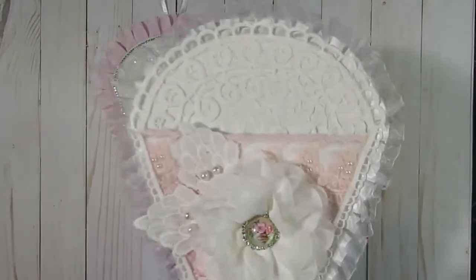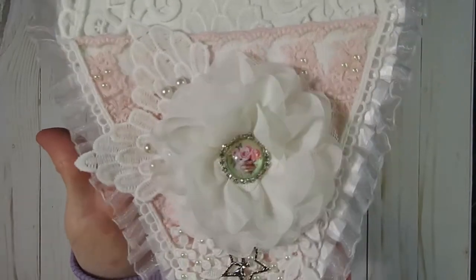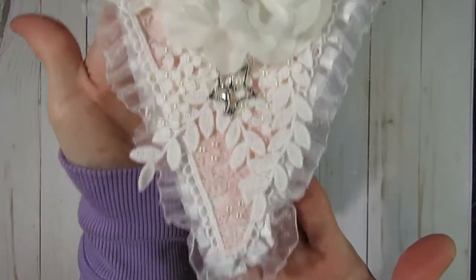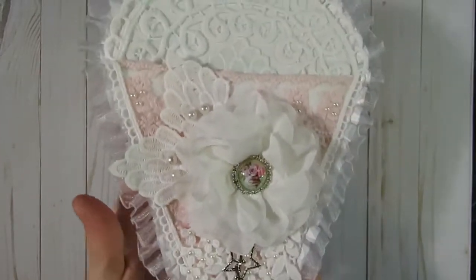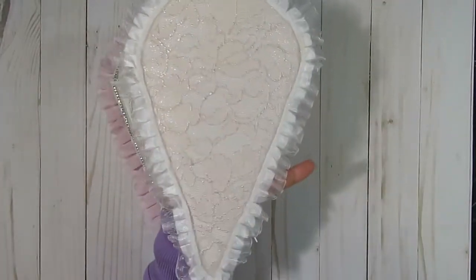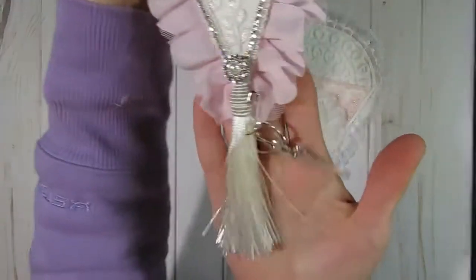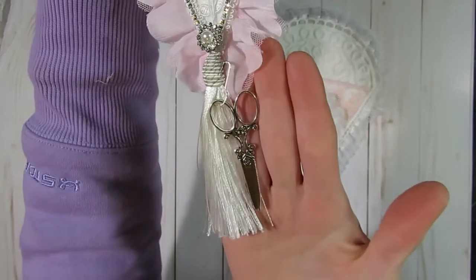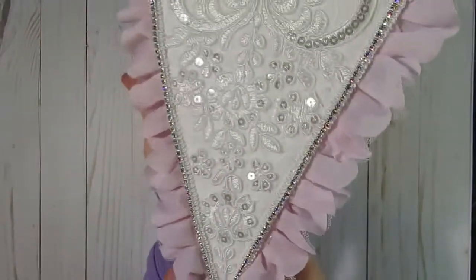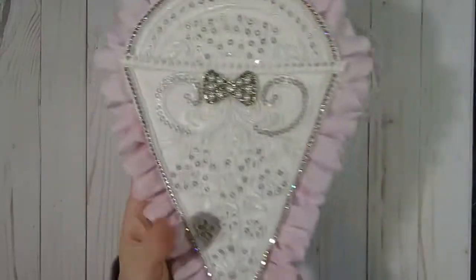Here's the first one that I created. Kim has so many fun little laces and trims in her store that I just had a blast working on these two little cases. That's the front side, and then the back side I left pretty plain. And here's the other one that I created - this one just really catches the light. It's really cute.